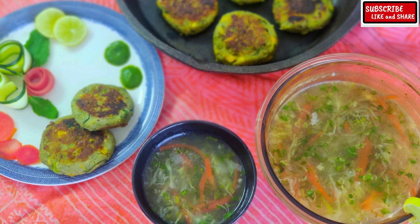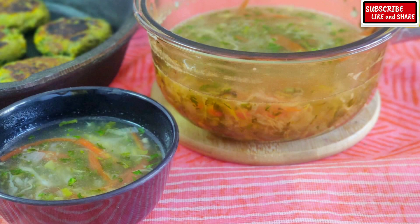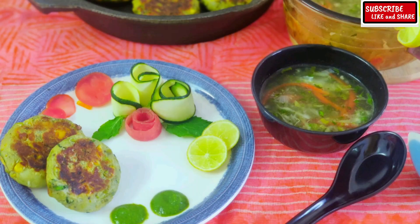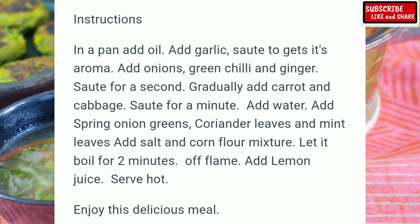Now let's make lemon coriander soup. Lemon coriander soup is a very tasty and tangy soup. In case you are looking out for a recipe for weight loss, this is the best option.